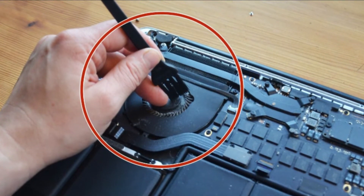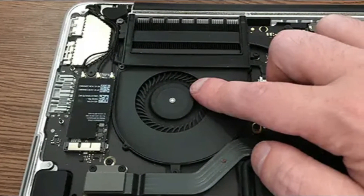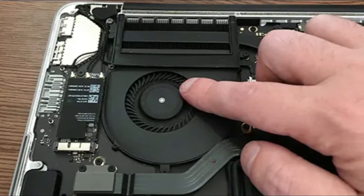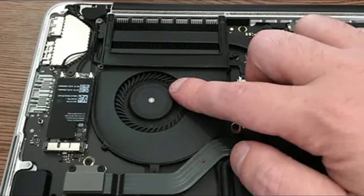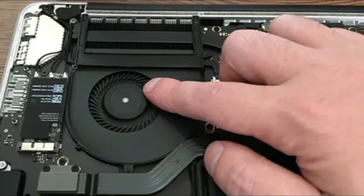Reattach the bottom cover once you're done, making sure to clip everything in place. The bottom of the MacBook can then be completely replaced using the screws you have saved. You can now work, play games, or watch films without worrying about getting burned by your laptop's bottom.